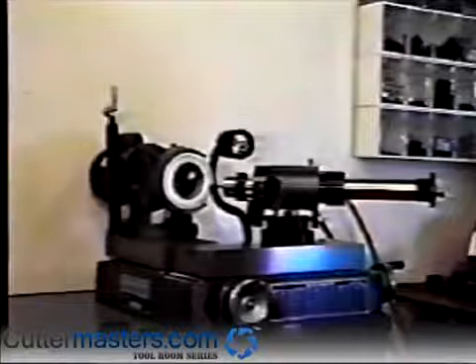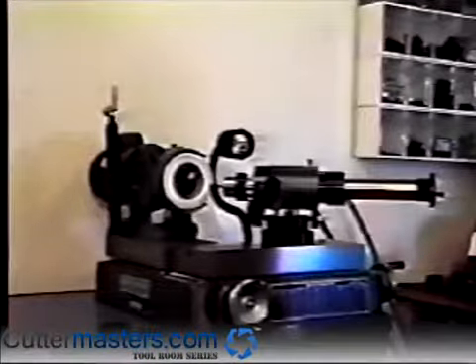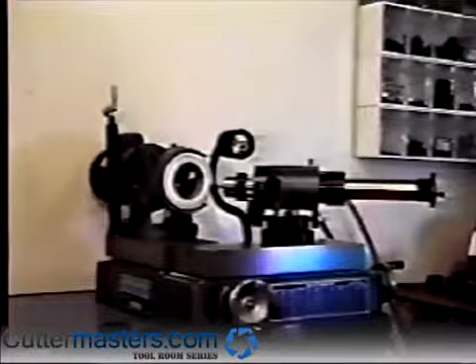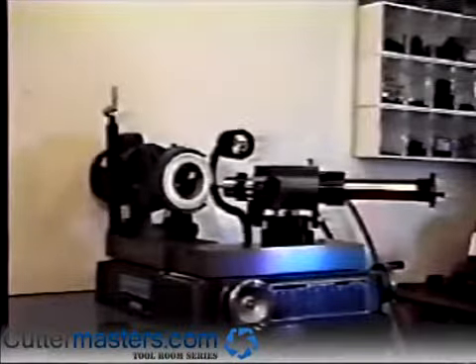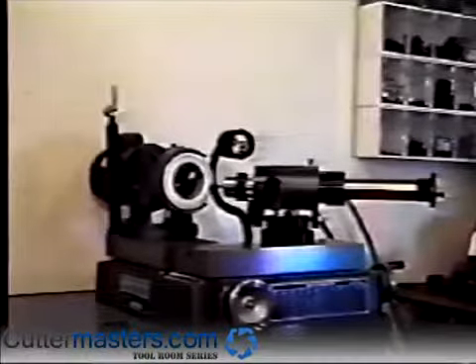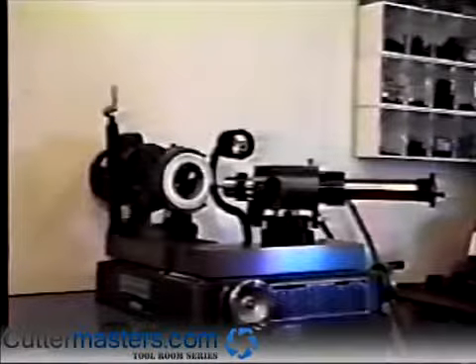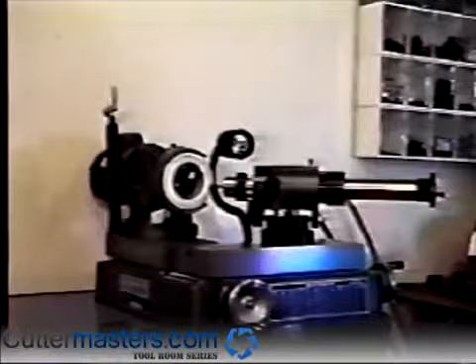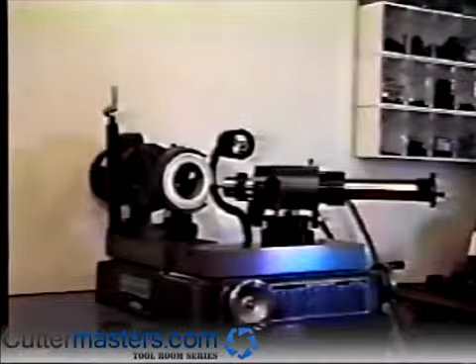If you are using a multi-flute countersink cam, align the cutting edge as before and sharpen the first three flutes. After sharpening the first three flutes, rotate the cam to align with the cutting edge of the second three flutes that have not been sharpened and repeat the process. This procedure is the same for the four and eight flute cam.